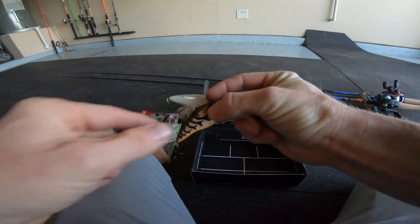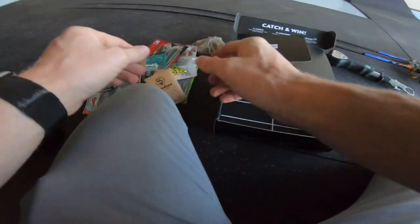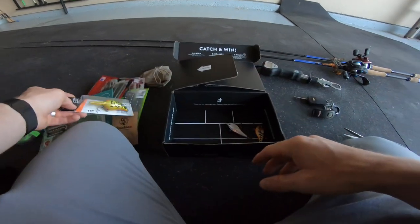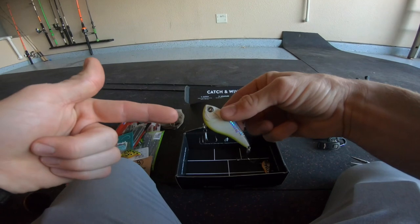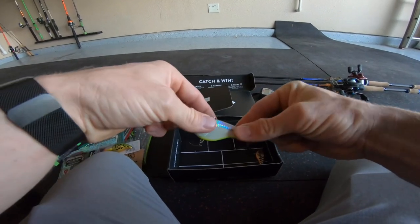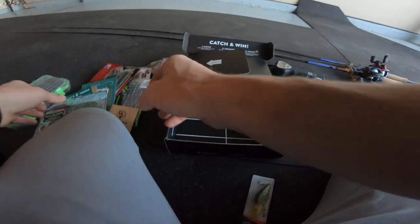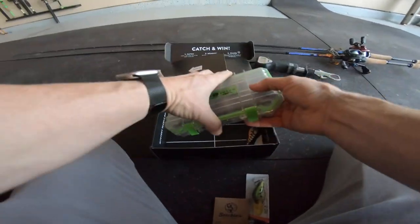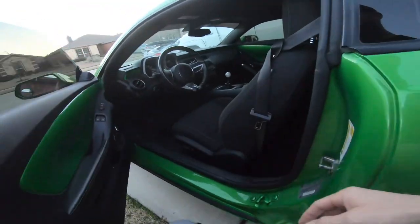I also threw in a couple of Googan Squad Clutch lipless rattling crankbaits because I know I'm going to be at some shallower ponds tonight, and those deep divers might not get the job done. The beauty of it is you can actually add extra items to your box every single month with free shipping included. Let's go ahead and get out to the ponds — we don't have a lot of time before sunset — and see if we can catch some hogs.